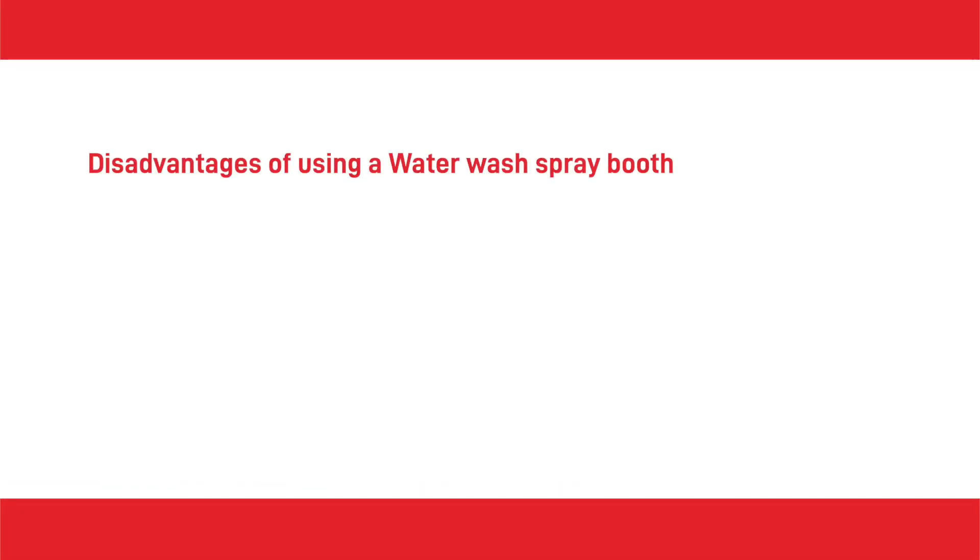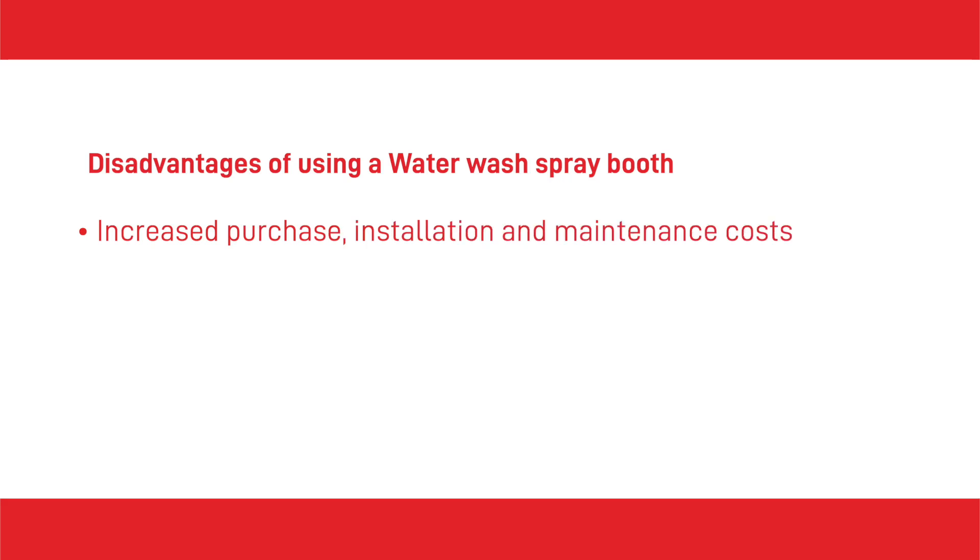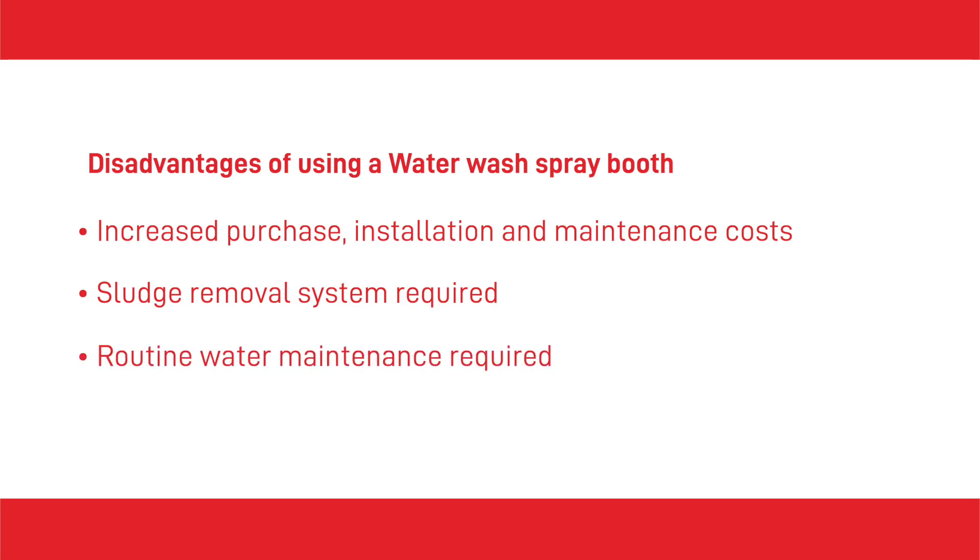As with any type of paint booth, there are some disadvantages to weigh up before committing to buying a water wash spray booth. These include high purchase, installation and maintenance costs compared to dry systems, the need for a suitable manual or automatic sludge removal system, and the water must be routinely treated with chemicals which adds to operating costs.